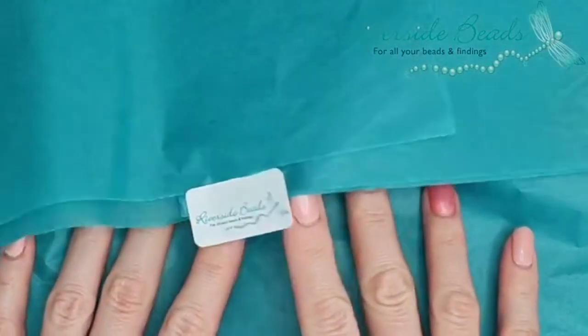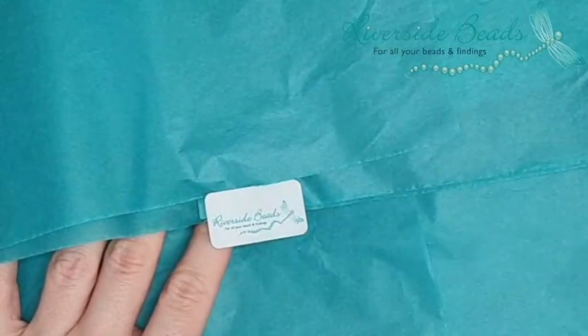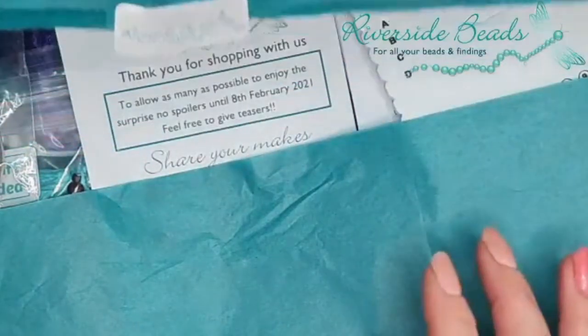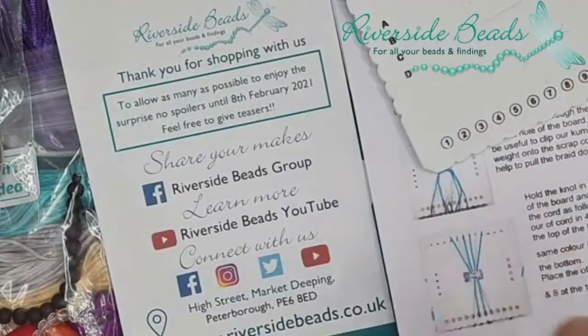When you're a member, you get access to an exclusive Facebook group as well. Do remember to come into the group — I'll check who's a member and subscribed to the box first, and then we let you into the Riverside Bead Box group. I do a full tutorial there — an interactive hour or so where we really go through some of the details of exactly what you've got in your box.